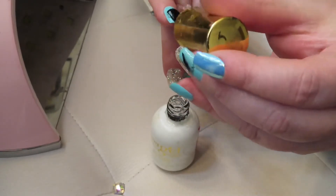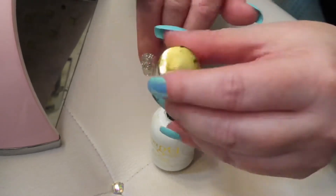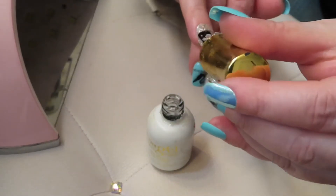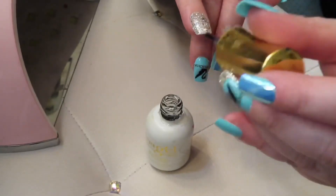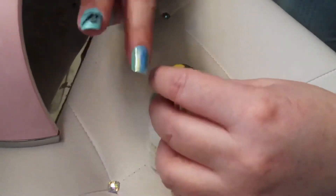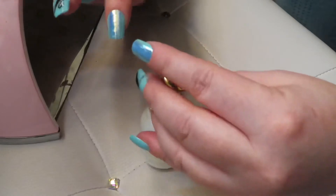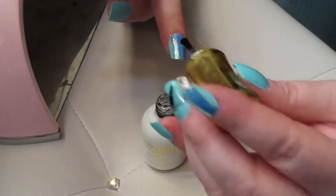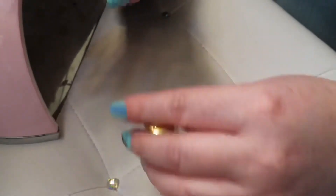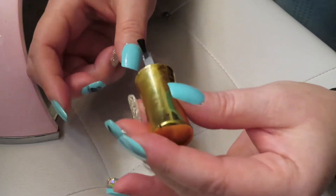Every time I just have to use it because if I get it dirty with something, I can just wipe it off and it goes back shiny. It looks amazing. Sometimes I apply one or two coats. And here I added a sticker, and when I add the sticker I apply the top coat right away. Then I go ahead and use my UV light to dry it, and then I'll just work around the other nails.